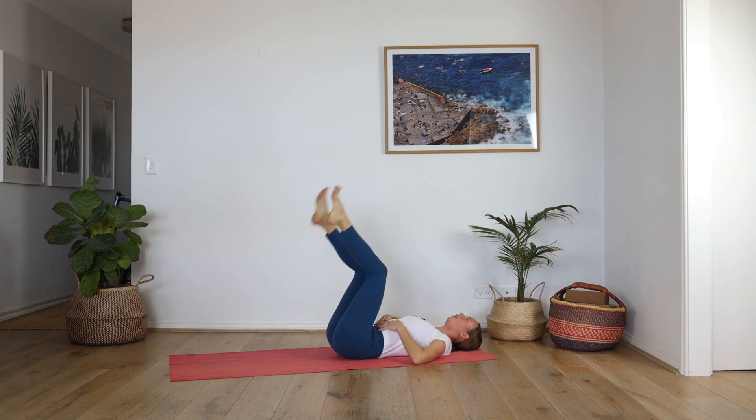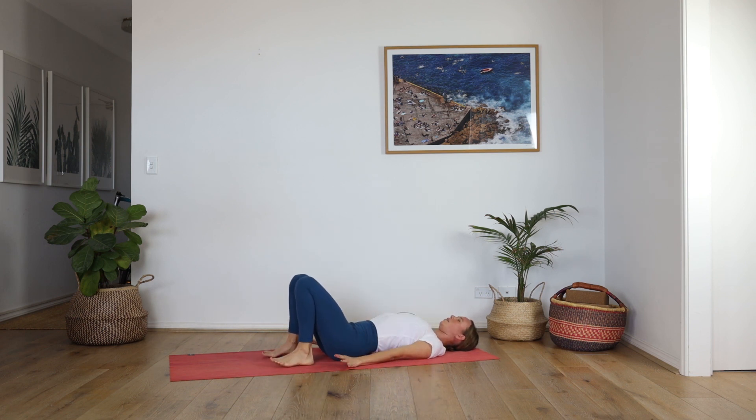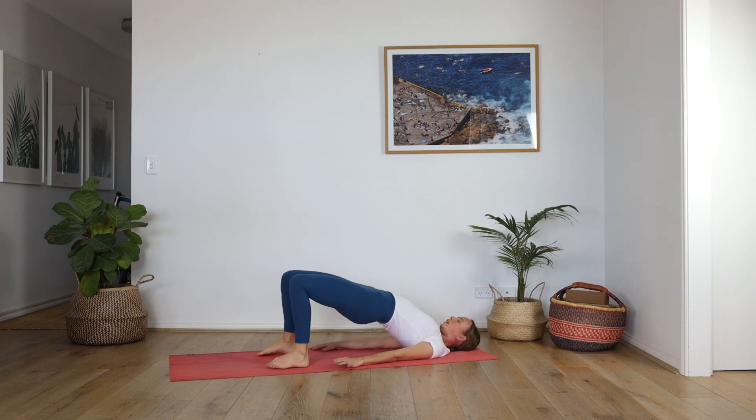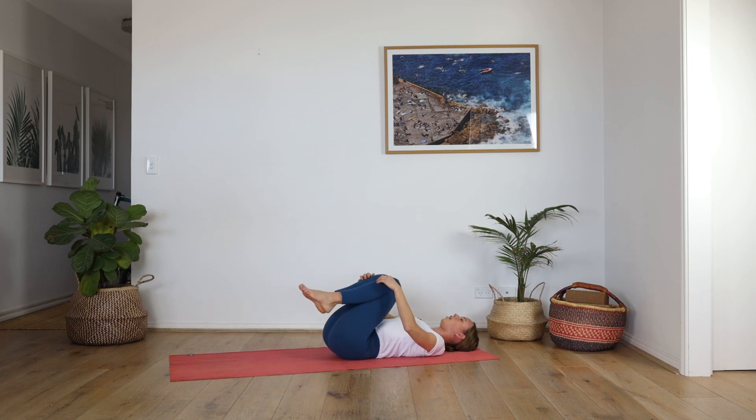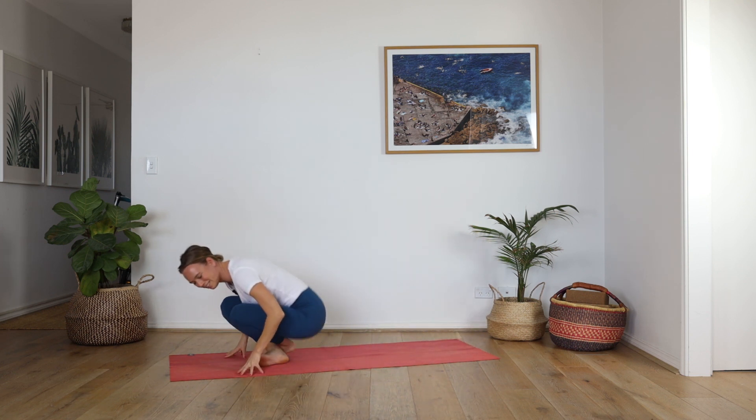Release the head, release the feet, release the arms by the side. Open your chest — bridge — just as a counter pose. Lift the hips, open the chest, deep breath in and out, one more breath and out. Slowly come all the way down. Hug your knees into your chest, give yourself a little hug — finding that sweetness. Come all the way over to downward facing dog. Deep breath in and out.